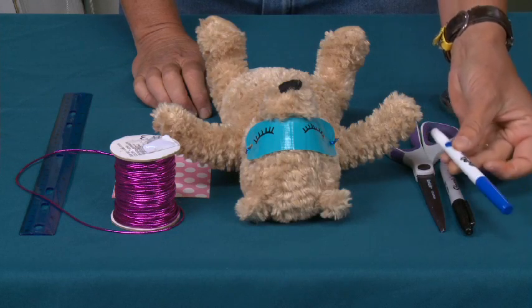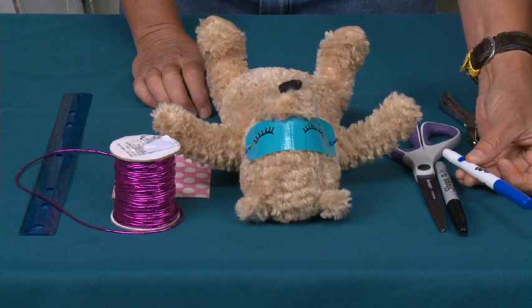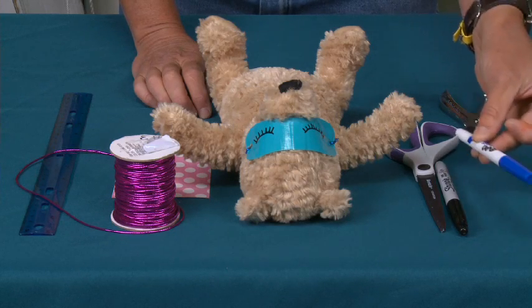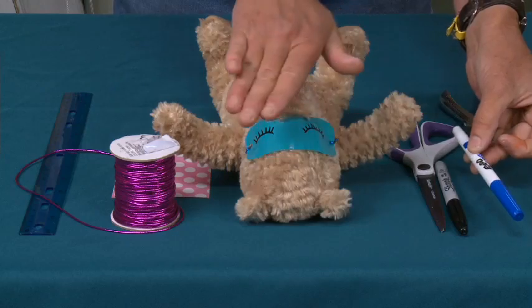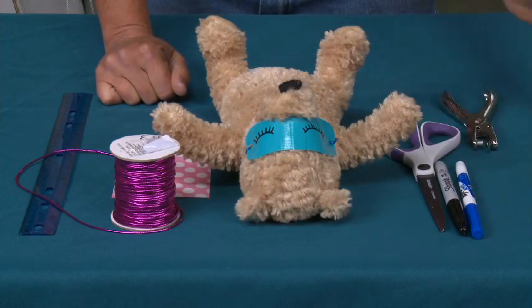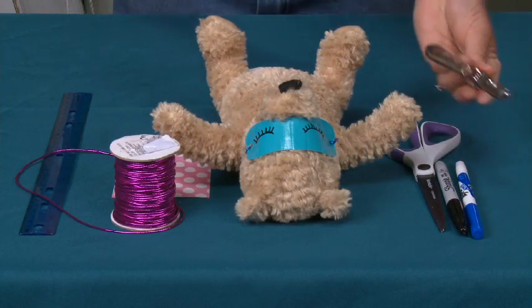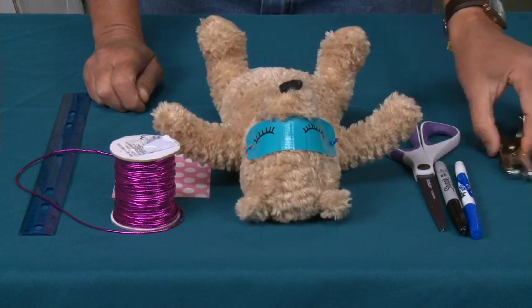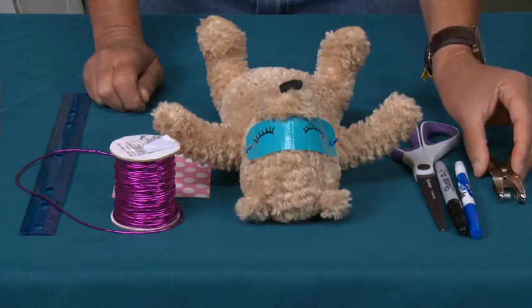You're going to need a dry erase marker. Dry erase markers are really fantastic — these are what you use on a whiteboard. They're fantastic for making a pattern and then having it wipe away, and I'll show you what I mean by that in just a second. And you're going to need a hole punch. If you don't have a hole punch, you can always use your scissors, but a hole punch in this case is going to be the safest way to go.